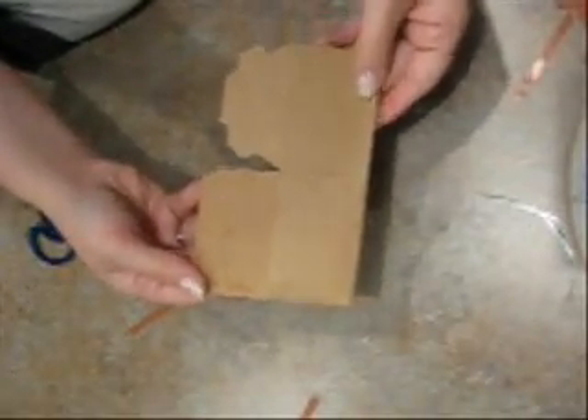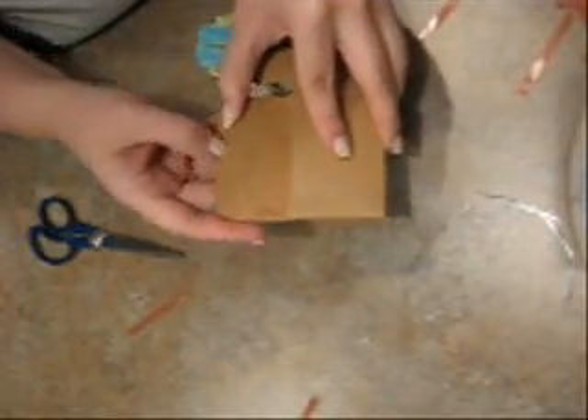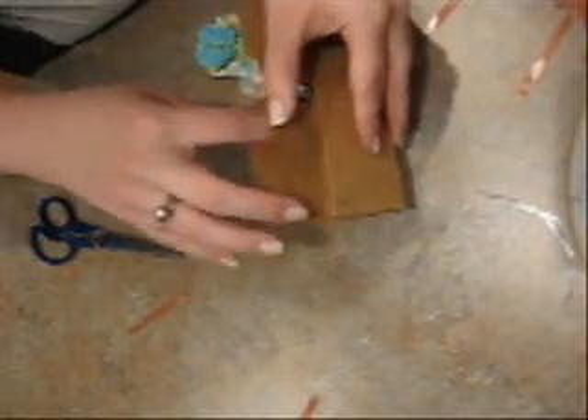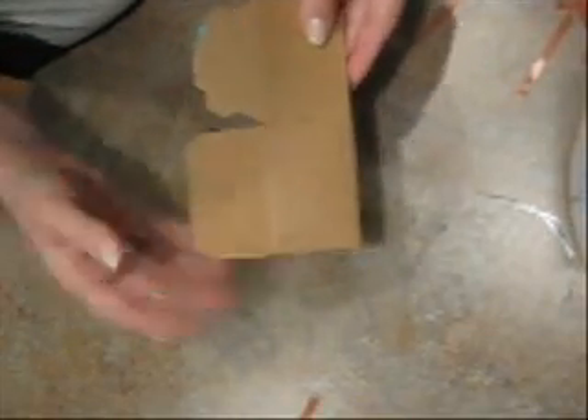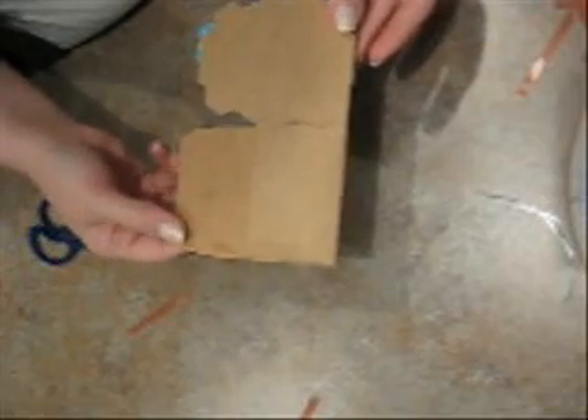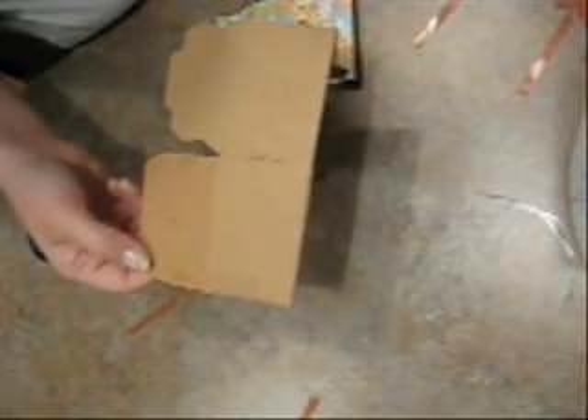And there you have it! Now what you're going to do to give it this look is put your pattern paper on and all of your embellishments. You have three different pockets — this one, this one, and this one. So there's the tutorial for the tag pockets using the party favor box at Michael's. I hope you found this tutorial helpful and I'll see you again soon. Bye-bye!